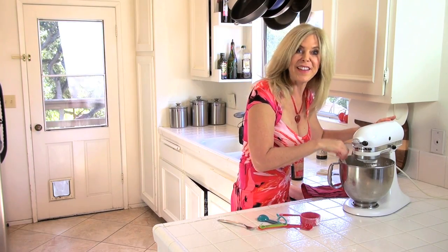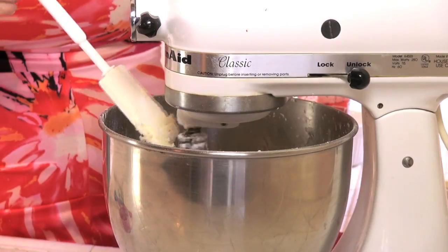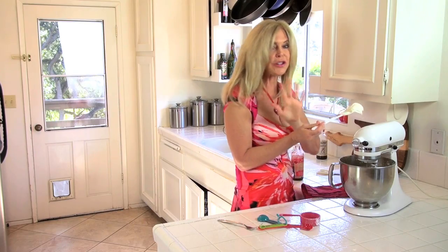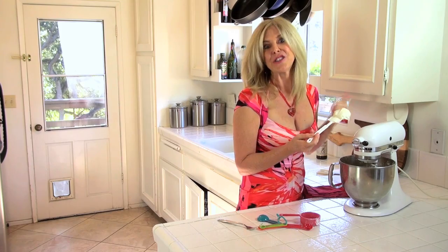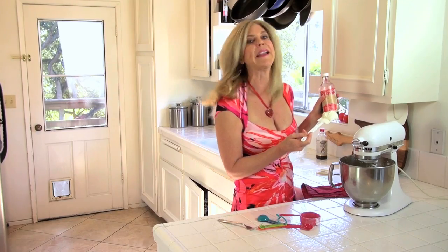Scrape down the sides and get it all incorporated. Give it one more mix. Now check this out — look at that consistency. Oh my gosh, it's delicious. Now you can stop here and have a little white cake, but I'm making this cake for Valentine's Day, so I'm gonna put some red food coloring in it and make it pink.